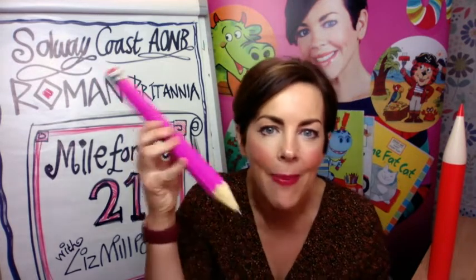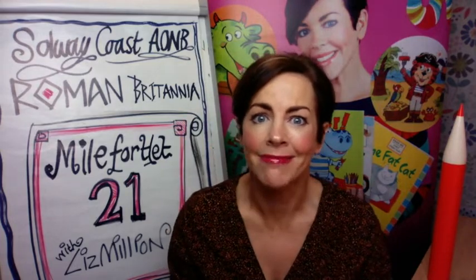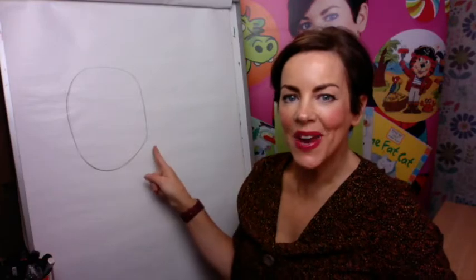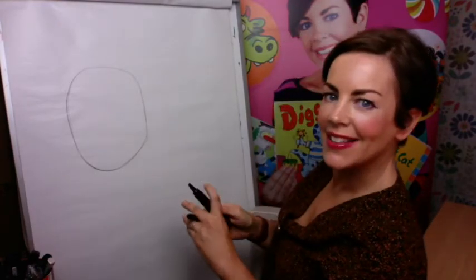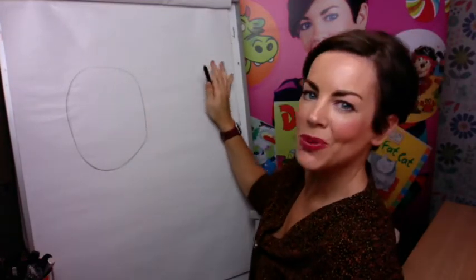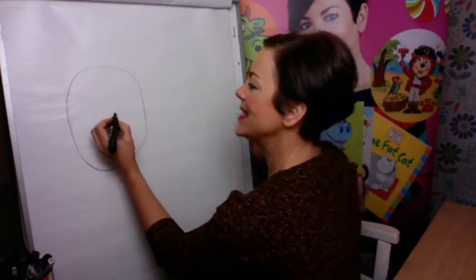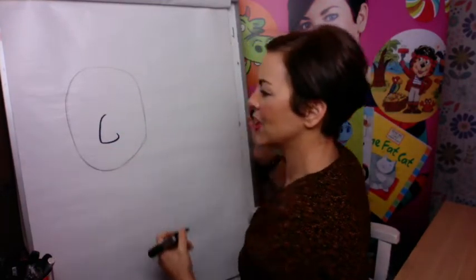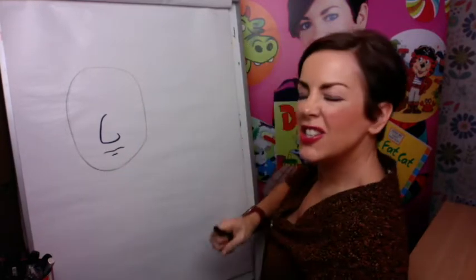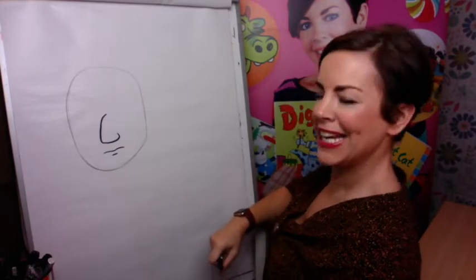So today we are going to grab our pencils — enough of me chattering on — grab our paper and try to draw a Roman soldier, and we might even draw a raider in the background as well. I've got a face shape started here. What I suggest you do is on the left side of your picture draw a face, because it would be quite nice to put that raider over there sneaking. I'm going to draw a schnozzy nose.